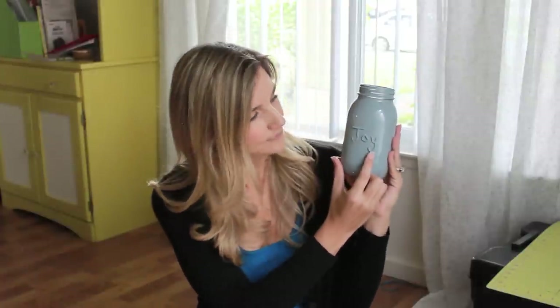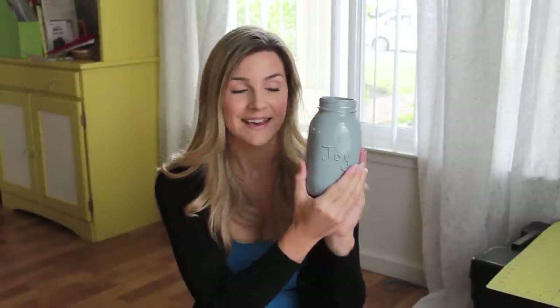The possibilities are endless, and I'll mention some other ideas in the instructions. I used high gloss winter gray spray paint to make this smooth mason jar that I bought at Target. You can add words that are meaningful to you for the holiday or for other parties. This is a really versatile project.